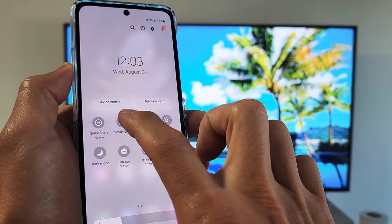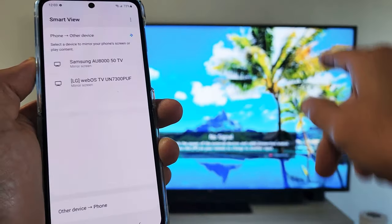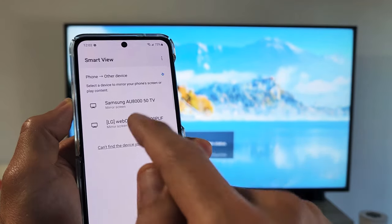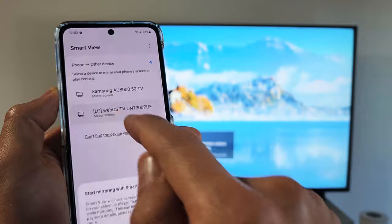So we're going to tap on Smart View and wait for it to find our LG TV. You can see it found my Samsung TV and my LG right here, so I want the LG — let me tap on that.